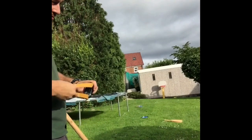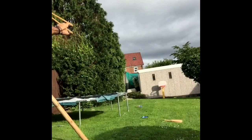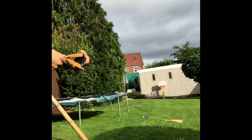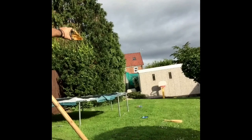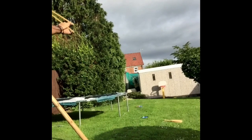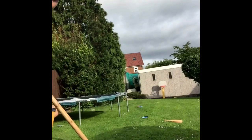Alright, gents. One. Two. Three. I'm just going to move that because it's on its side.